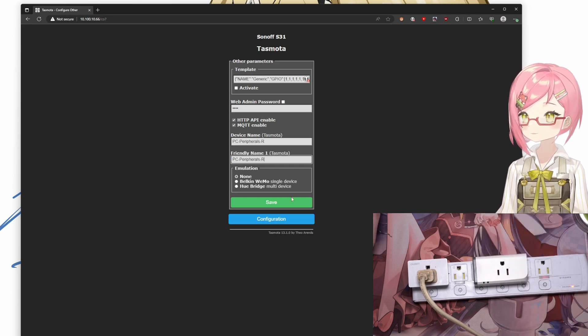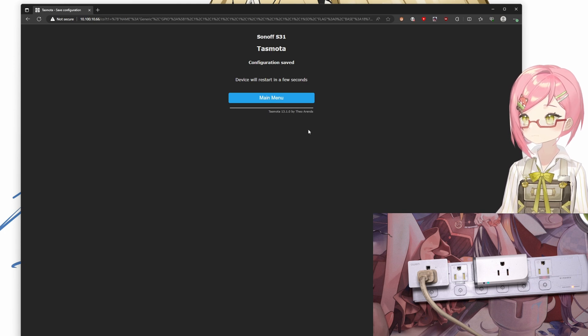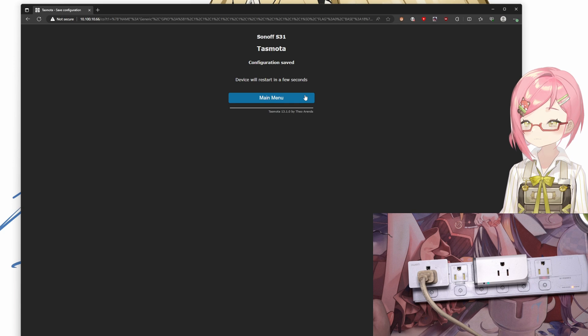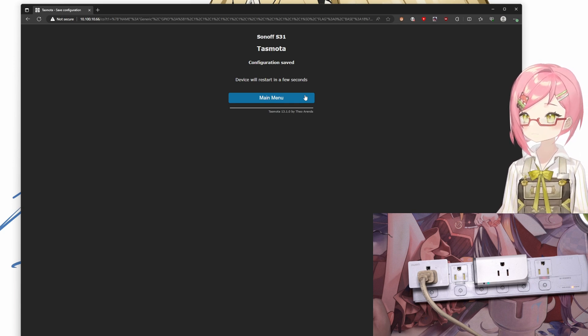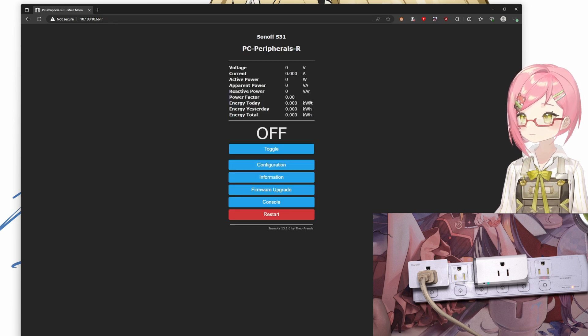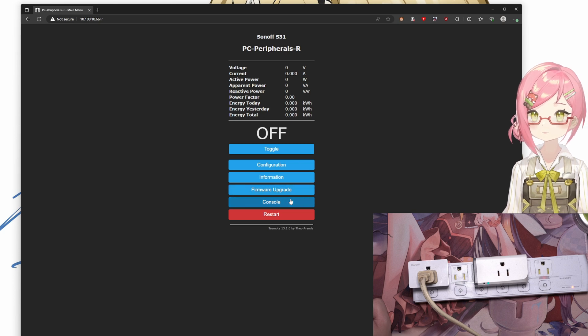One last thing to mention: you should not attempt to upgrade the firmware using the firmware upgrade menu, because it has never worked for me — it will instead boot the device into emergency mode due to lack of space. If you want to upgrade the firmware, you'll need to take the unit apart again just to update, which is a major downside of the device, but it shouldn't happen too often.